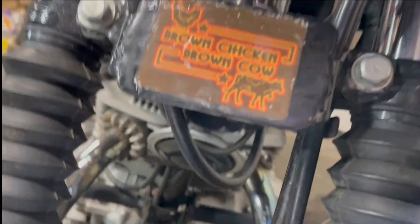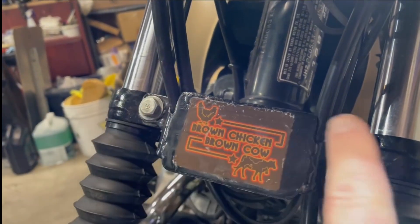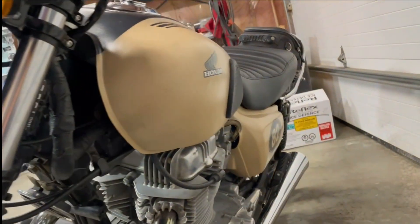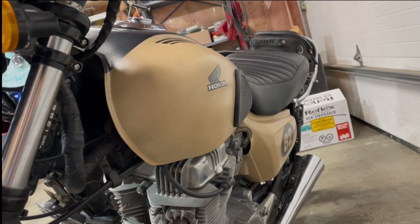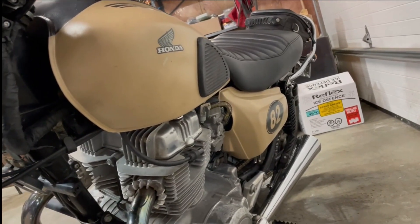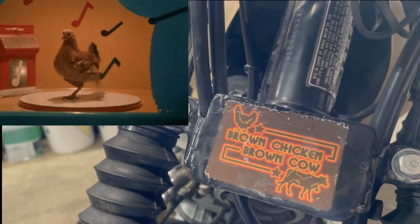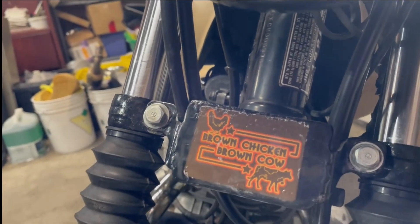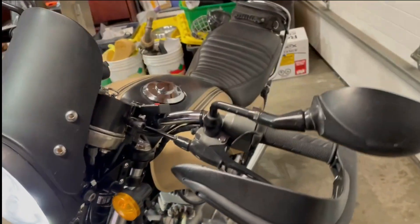While test-riding on some dirt with big bumps, my little Honda badge bounced off the bike — no idea where it went. The guys had also been giving me a hard time about the color of the bike, saying it's brown. All in fun, of course. So I embraced the brown and found the perfect sticker: 'Brown Chicken Brown Cow.' I welded a little plate on for it, and it's got some patina now too, matching the bike nicely.